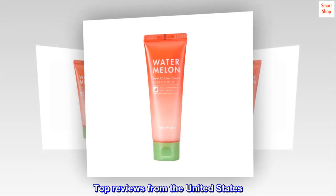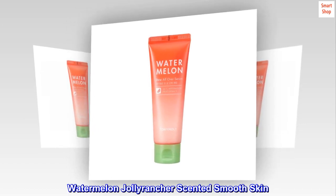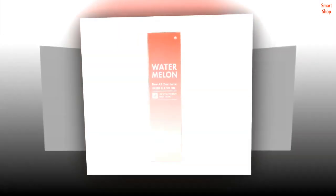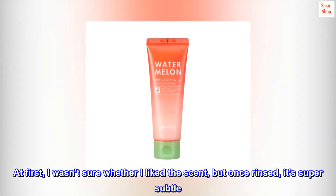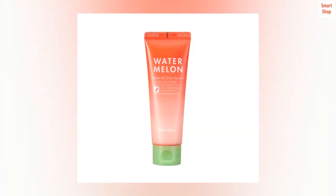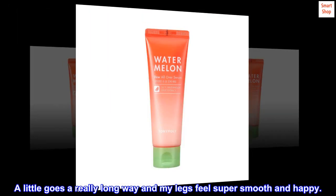Top reviews from the United States. Watermelon Jolly Rancher scented smooth skin. At first I wasn't sure whether I liked the scent, but once rinsed it's super subtle. A little goes a really long way and my legs feel super smooth and happy.